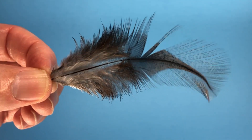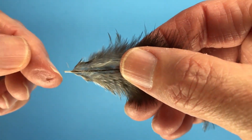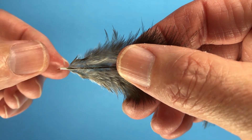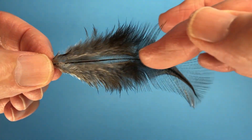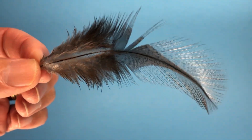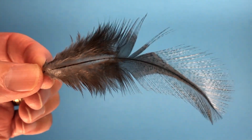Where's the quill? Well, the quill of this feather is right there — that's the only quill. This shaft is not a quill; it's a rachis. These barbs are not quills; they're barbs.